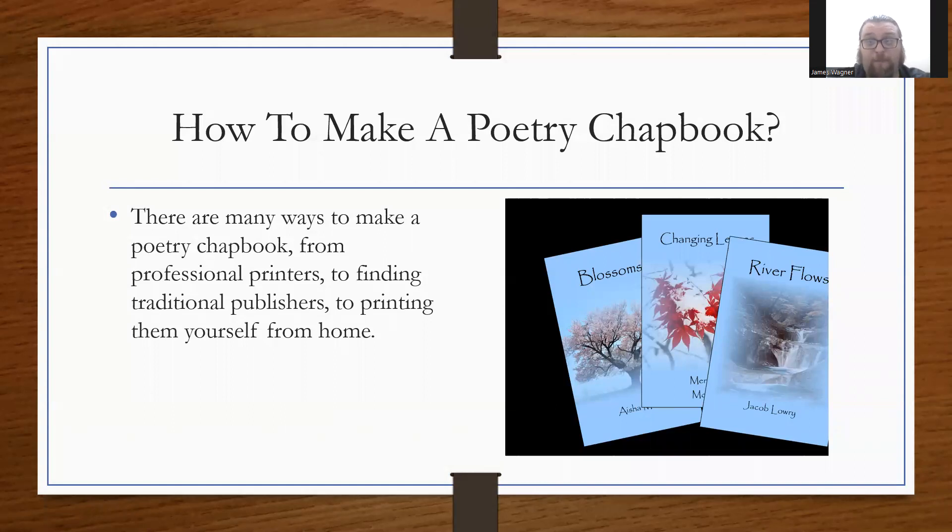There are a lot of different ways to make a poetry chapbook. There are professional printers such as Staples, FedEx Kinkos, etc. There's self-publishing through services like Amazon's KDP program, Lulu.com, Blurb.com — a lot of them online where you can easily upload your document and get it printed. There are even brochure printers that can handle a chapbook given the page count.